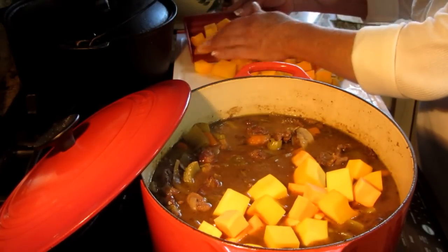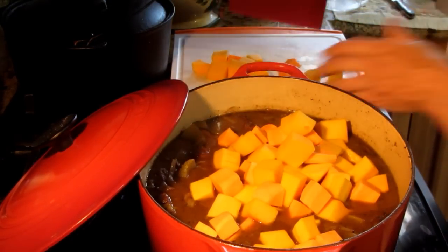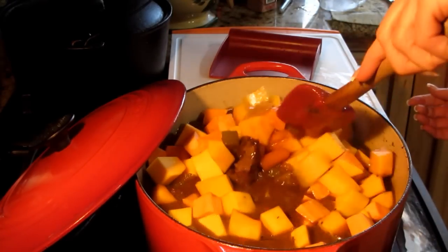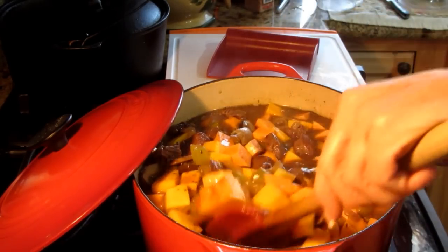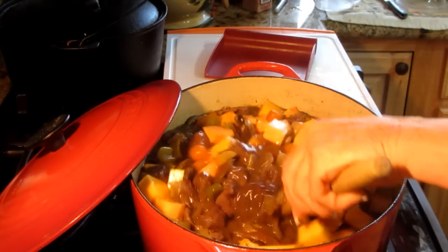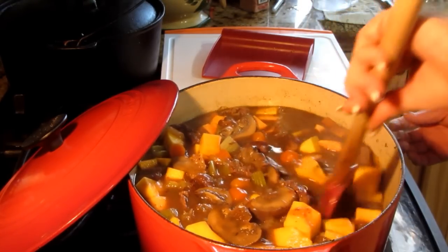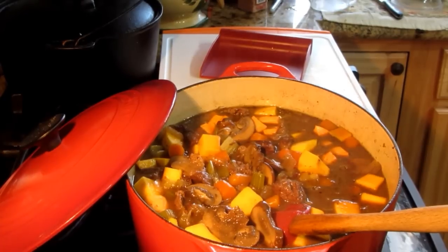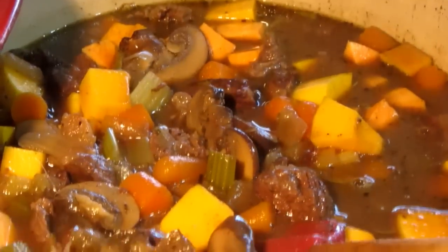Now we're going to add our butternut squash and sweet potatoes and let these cook down. There's a little bit of water in the potatoes and squash, so I'm going to keep this covered and continue to cook it. I want a thick, hearty stew. Look how beautiful that is — it smells and looks amazing.